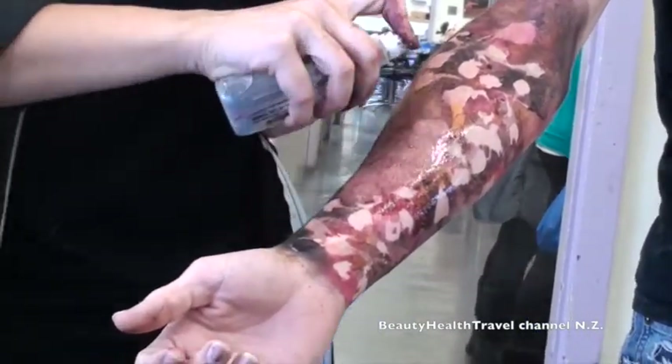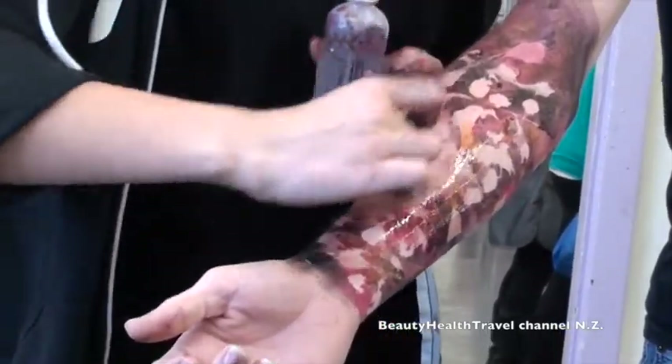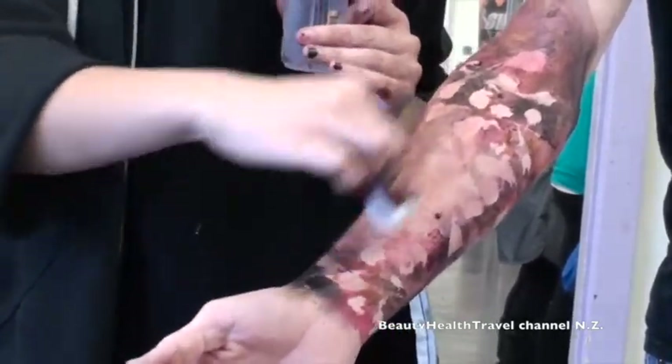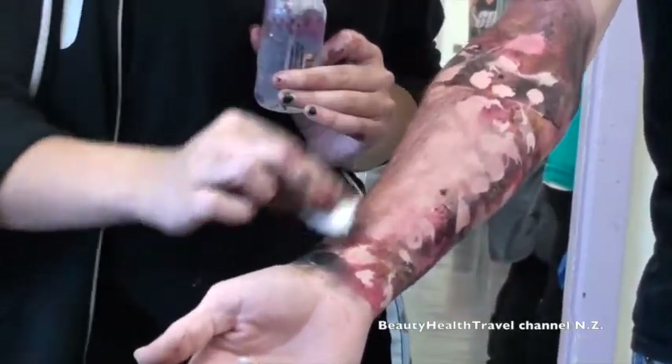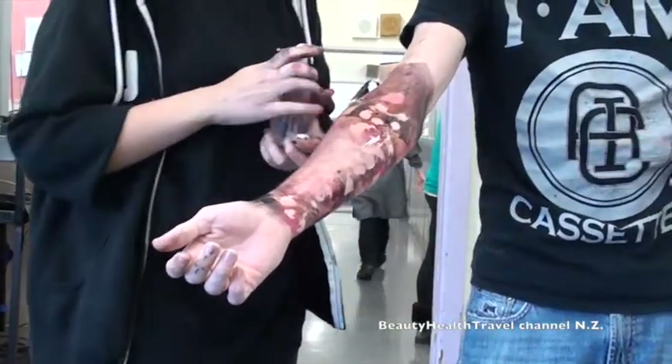Alcohol is the only thing to activate the paint, so it's the only thing to take it off with. Because if you were to use soap and water, it'll take days. So you just want to use the alcohol. Literally days — I know this because I've tried.